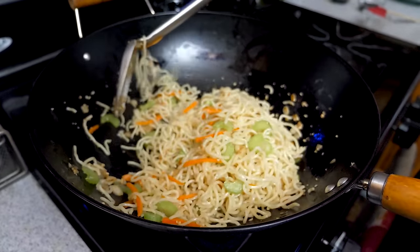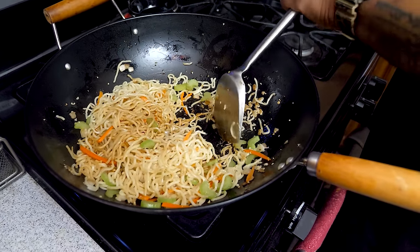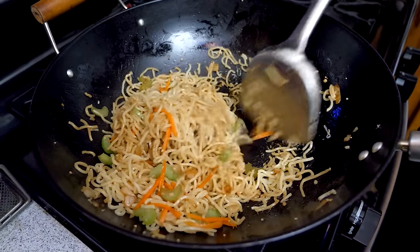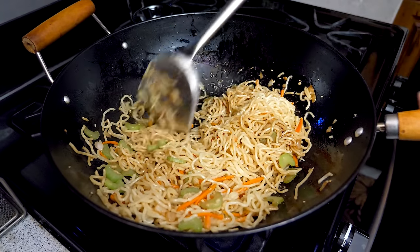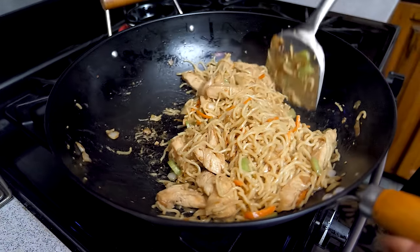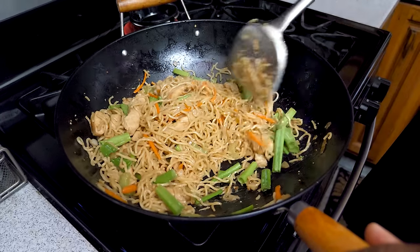Now it's time to add our oyster sauce and soy sauce. Move it back and forth to make sure everything gets coated. Keep stirring and flipping so each side gets a chance to be on the actual wok. If it starts to stick, just add a little more cooking oil. Once everything is coated and nothing is sticking, go ahead and introduce your chicken. The steam from the stir fry is going to reheat and continue to cook the chicken. Move it back and forth — don't overcook it. The last thing to add is the green onions, just the green tops, because those are delicate.